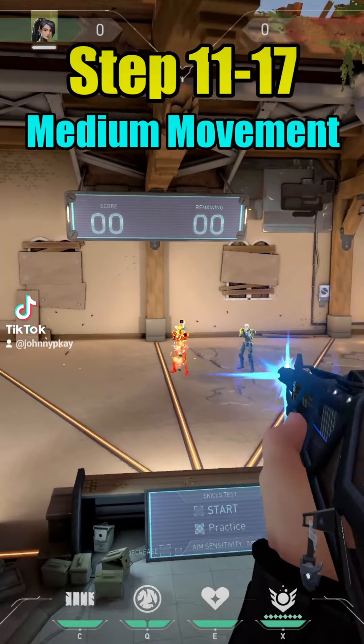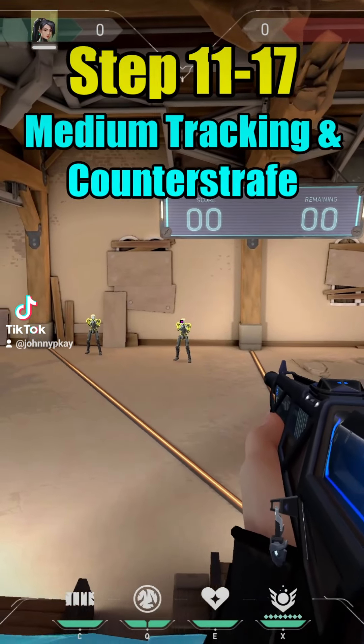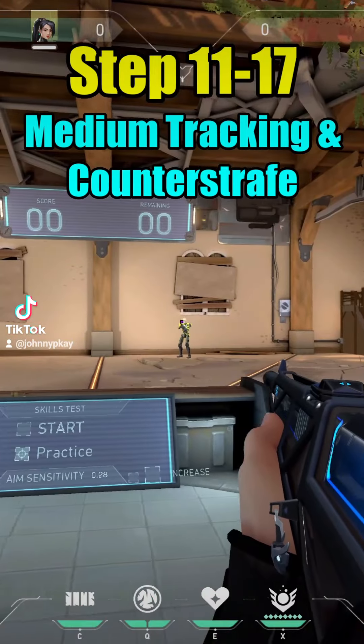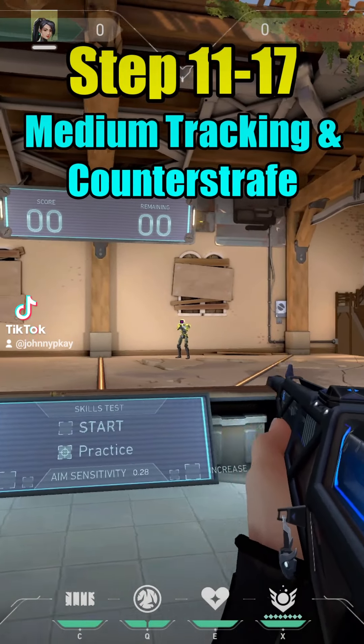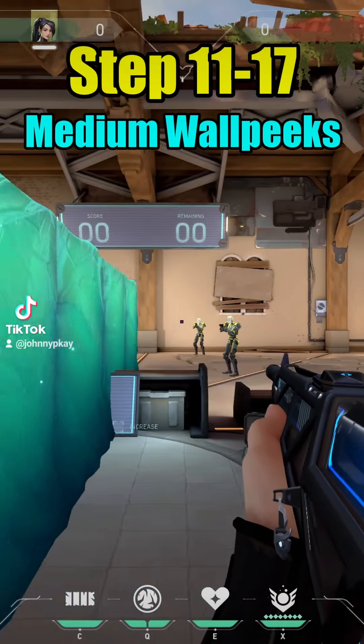Medium range movement. Movement, medium tracking and counter-strafe. Medium wall peeks.